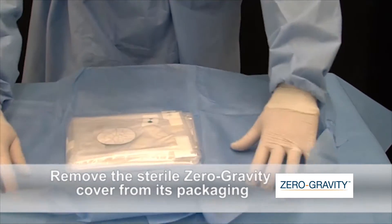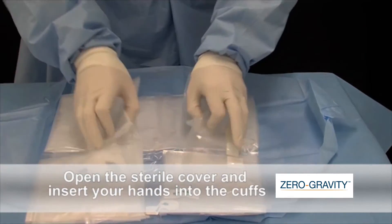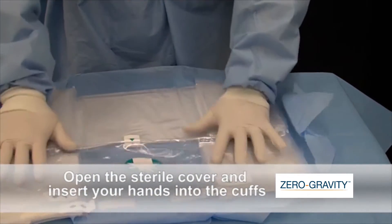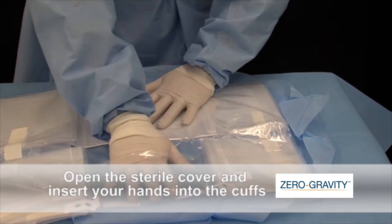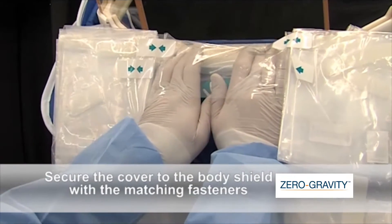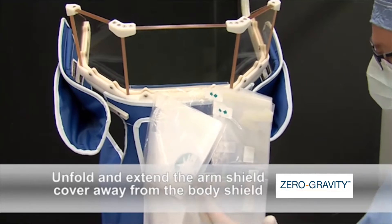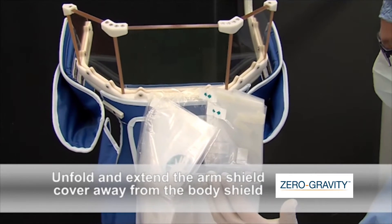Remove the sterile zero gravity cover from its packaging. Open the sterile cover and insert your hands into the cuffs. Note the instruction labels on the cover tabs. Position the cover at the front center of the exterior of the body shield, and secure the cover to the body shield with the matching fasteners.